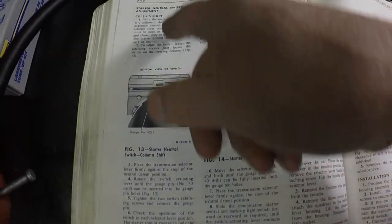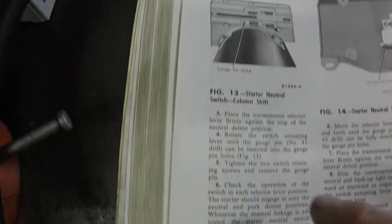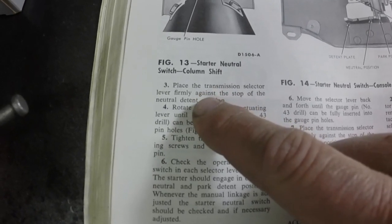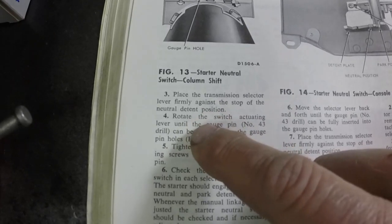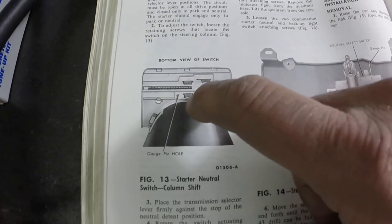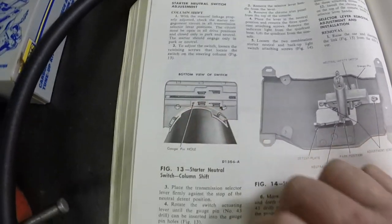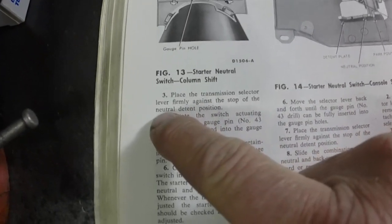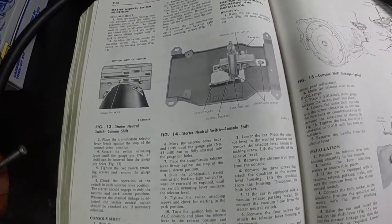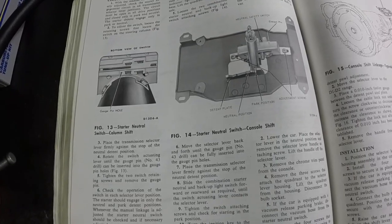I've got the shop manual sitting here, and there's a typo in here — this is telling you how to adjust the neutral safety switch. It clearly states: place the transmission selector lever firmly against the stop of the neutral detent. You're supposed to put a little drill bit in this hole that holds that arm in a certain position. But when you do it in neutral, it doesn't even come close — that should say park, not neutral. You see that in shop manuals occasionally — they're written by humans, and humans are far from perfect.